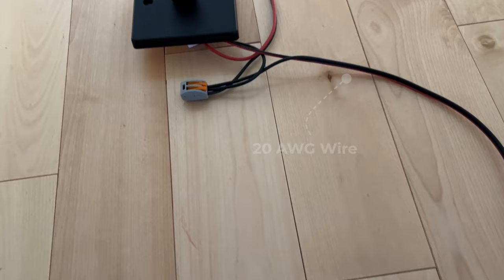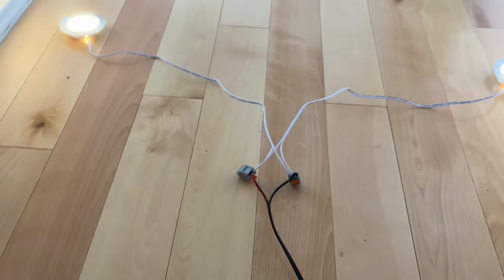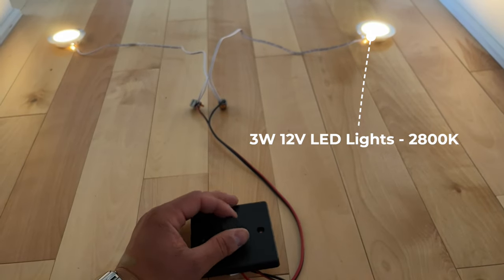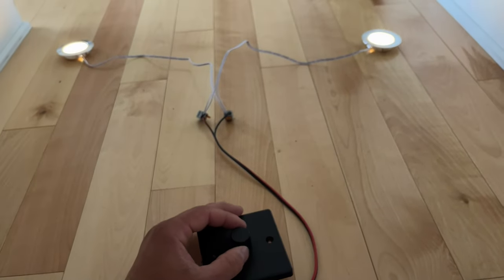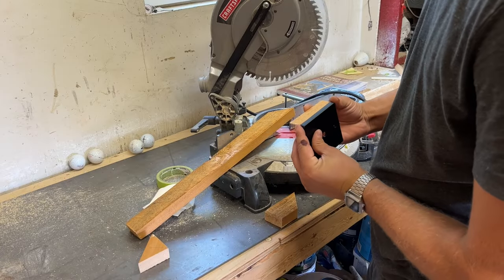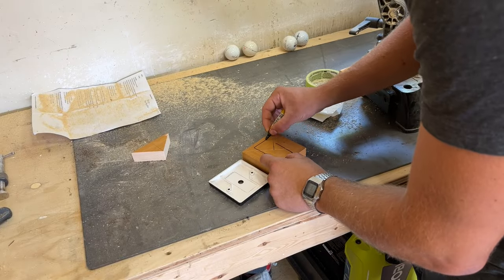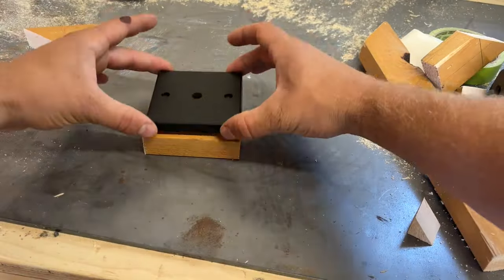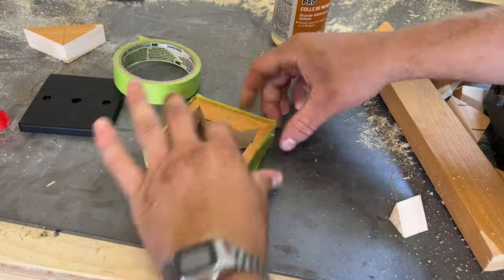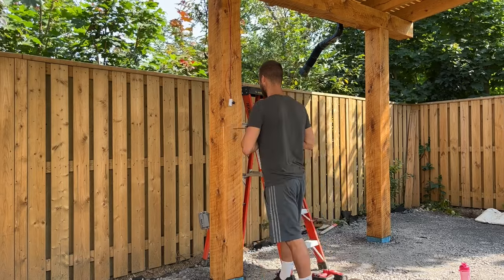Then we could use our thinner cable to go up all the way to the dimmer, and then from the dimmer it goes to the LED lights. I really like this dimmer — it works really well with these lights. I wasn't sure if I wanted the light switch to be on the front or on the side of the post, so instead of chiseling out a rectangle in the post I decided to make a little wooden box for the dimmer to sit on. I then drilled a quarter inch hole right through the post to pass the cable onto the back side of the post, then I passed the cable through and hooked up the cables to the dimmer.